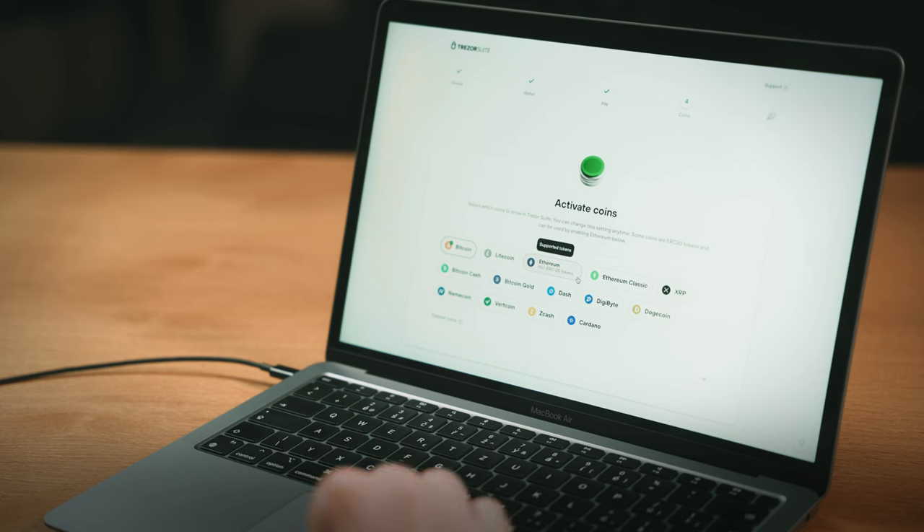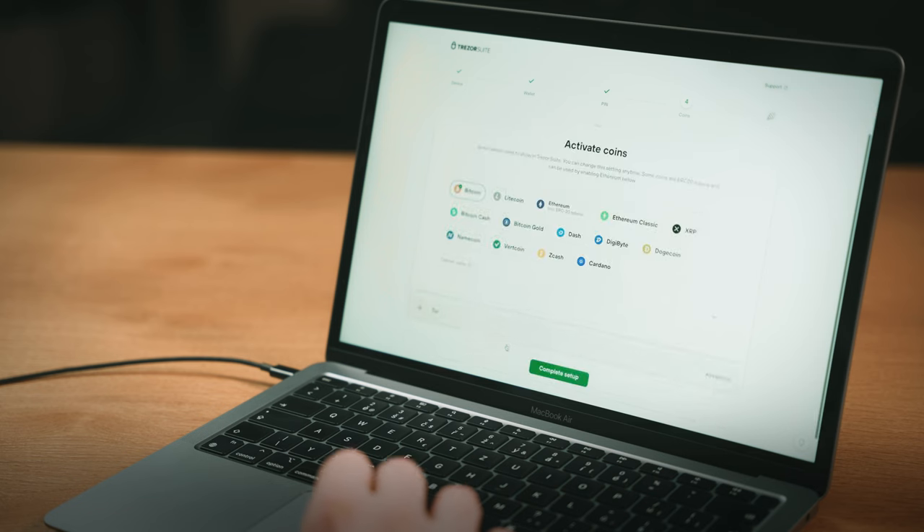Finally, you'll activate your coins. Trezor supports more than 7,000 coins and tokens, and you can add your favorite one now, or add it later if you prefer. And that's it — you've successfully set up your Trezor.